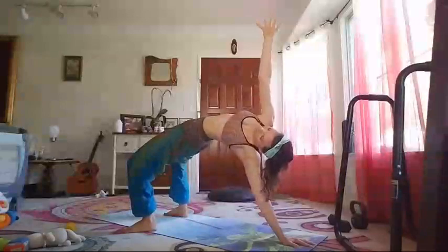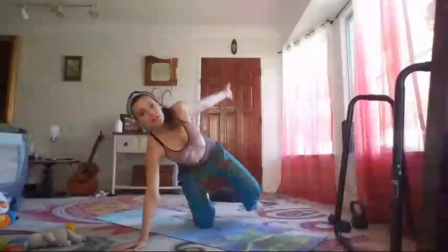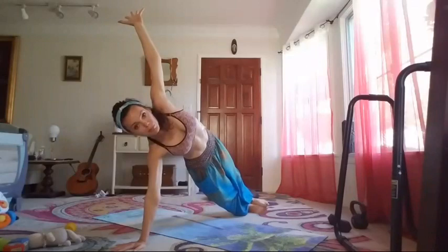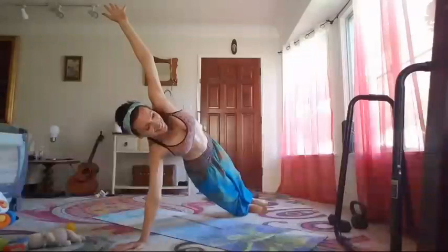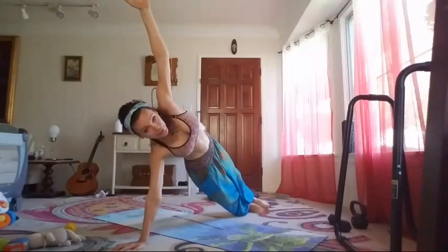Side plank — shifting sides. Shifting, shifting. Side plank hold — spread the fingers wide open, building strong wrists. I promise to lose these pants in the next — don't want to overpromise — in the next ten classes. Preparing to become the next Aladdin person.